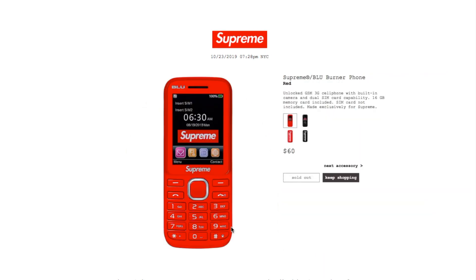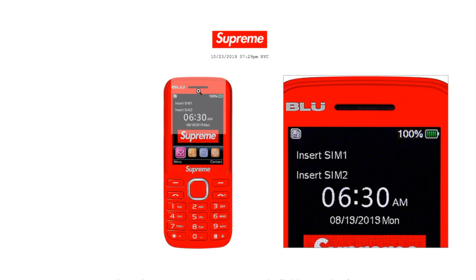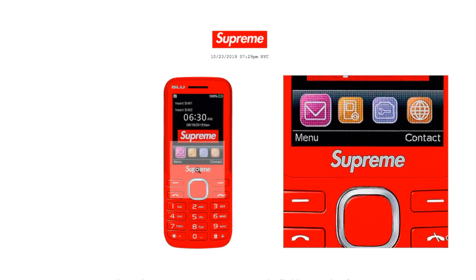This is the Supreme Blue Burner phone in red, retails $68 — currently sold out. It's an unlocked GSM 3G cell phone with built-in camera and dual SIM card capability. A 16GB memory card is included, but SIM card is not included — made exclusively for Supreme. Unfortunately it doesn't offer 4G LTE, so it may become obsolete later on — essentially a brick phone or paperweight.